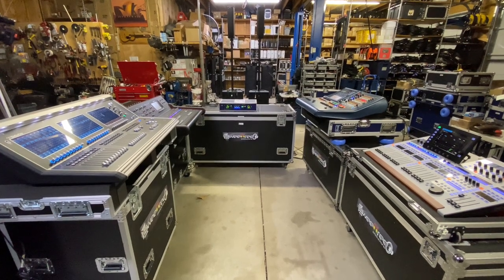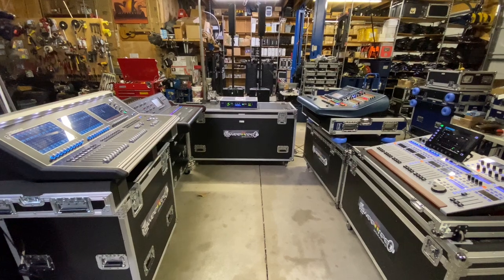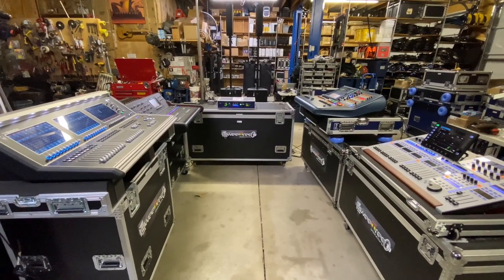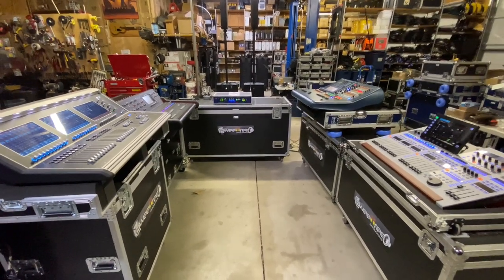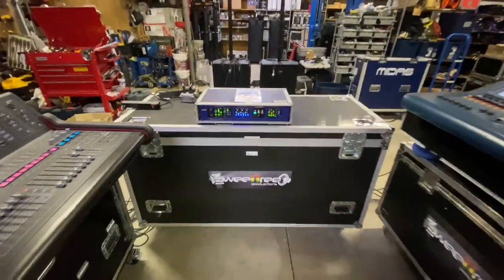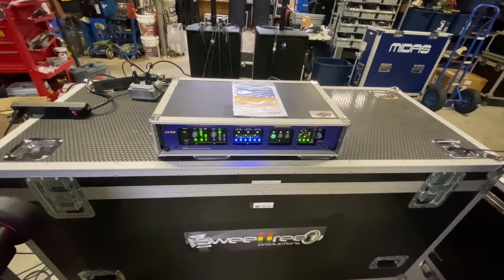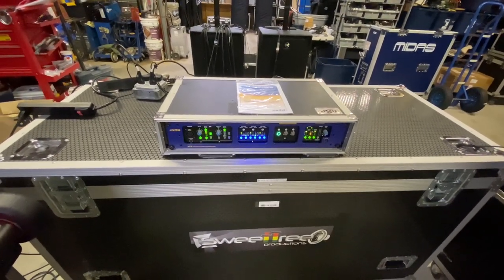Today we're going to be looking at a piece from XTA — it's the MX-36. It's a console switcher that we picked up a few months ago. We've got a few consoles out here to show you how it works, but before we get into that and a long explanation of the console comparison, we're just going to show you the piece itself.